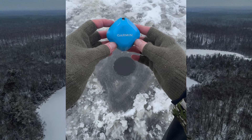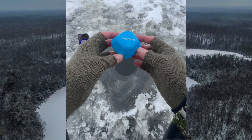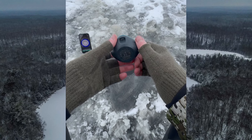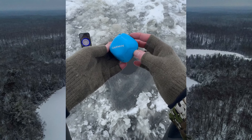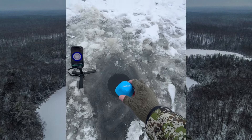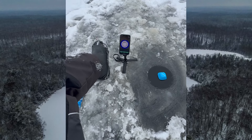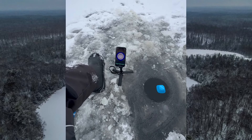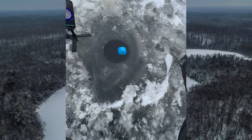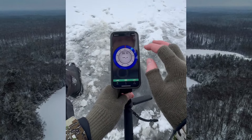Here we have the Garmin Striker Cast. This one is the GPS version, that's why it's blue. It can be used for shore fishing, kayak fishing, dock fishing, but also for ice fishing. All you gotta do is put it in the water and it will connect to your phone just like that. We're gonna mess with the settings here a little bit and see if we can't get this dialed in.